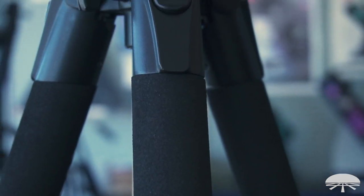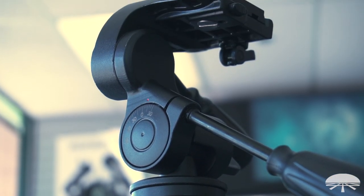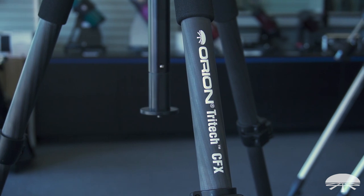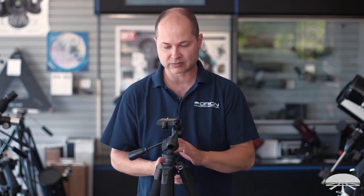It's carbon fiber, so as I showed at the beginning, it weighs about 30% less than a comparable tripod of this weight capacity in aluminum or steel. The carbon fiber version weighs just over about six pounds, so it's really easy to take along when you're hiking and want to keep the weight you're carrying down. A very sleek, lightweight tripod when transporting it around.